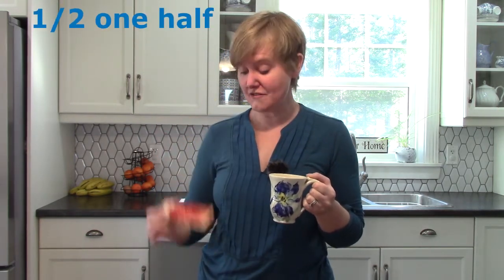Thank you so much for joining me today as we looked at dividing things into one-half and into one-fourth. I hope that you have a chance today to do some yummy math — you could divide toast in half, or some crackers, or maybe you could think of something else that you could use to divide in half. Thank you so much for learning with me. Have a wonderful day!